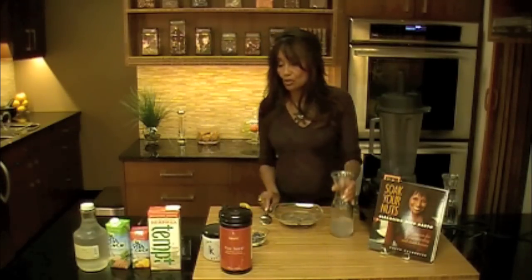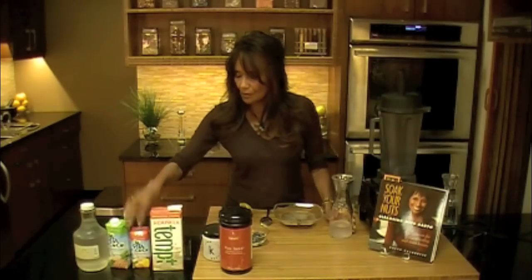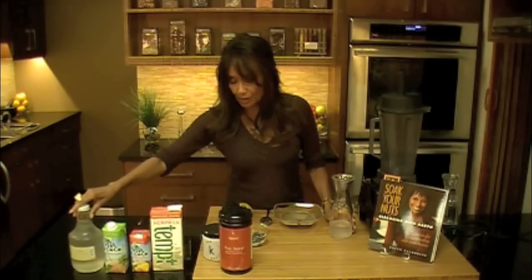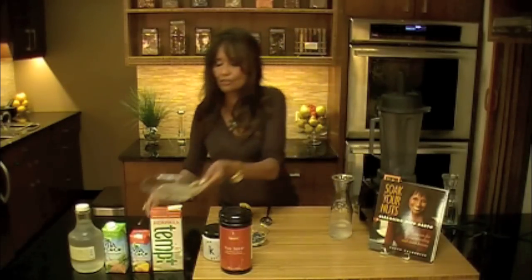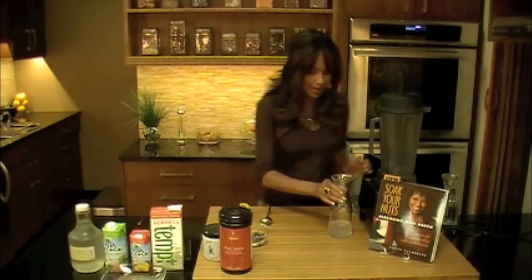If you weren't detoxing you could use nut milk, or you might have to buy prepared coconut water — we have the straight fresh coconut water here at Cairns. I'll put this in and let it sit for a moment; it's going to become like a cereal, so we'll come back to that.